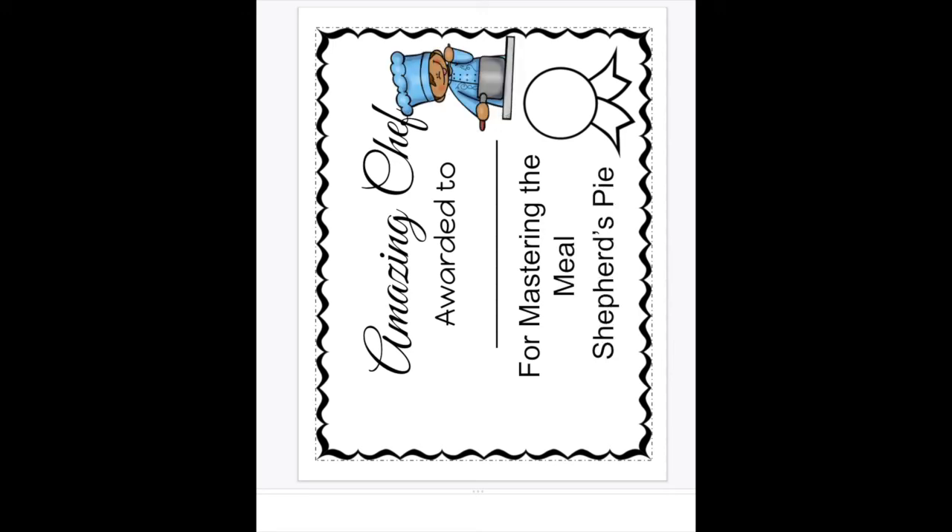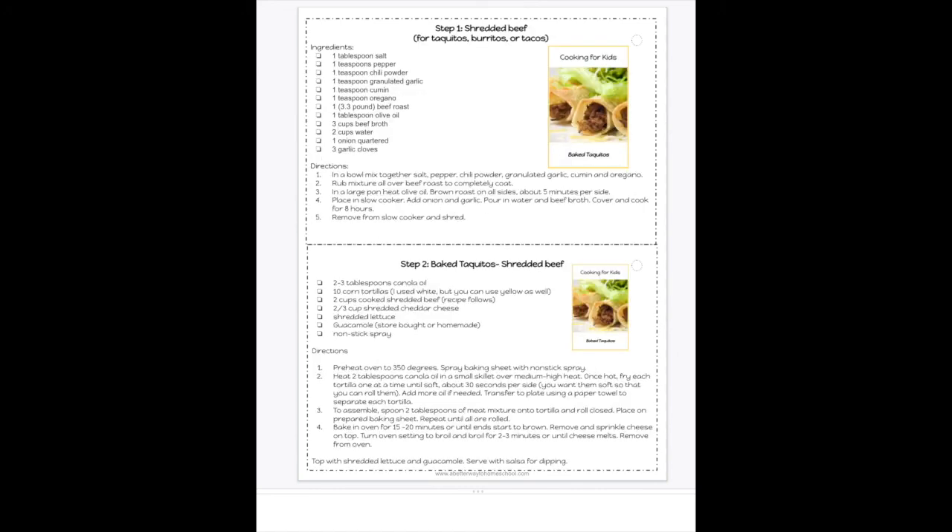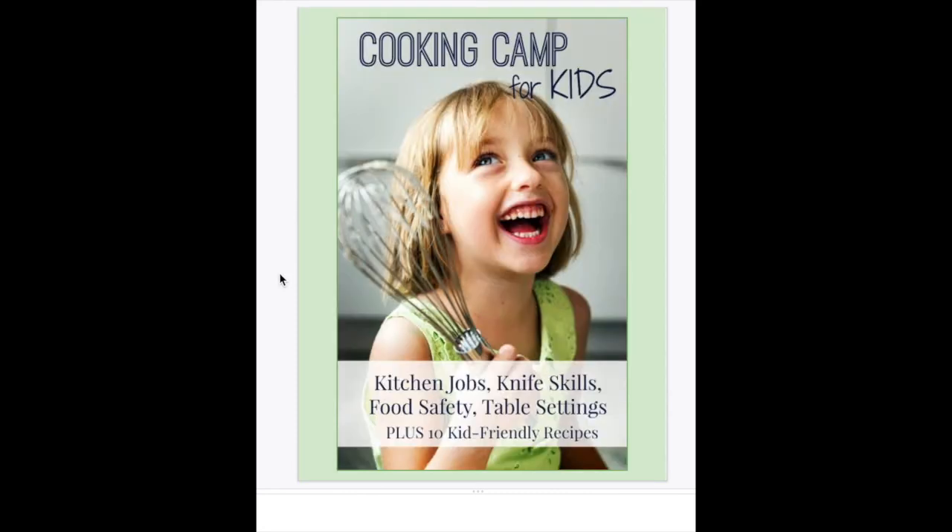There's chicken divan, sloppy joes with sweet potato sloppy joes, and the shredded beef taquitos — oh my gosh, they are so good. There's a whole bunch of things in here for you. It's over 60 pages — a really, really fun printable homeschool cooking unit. The link is below.